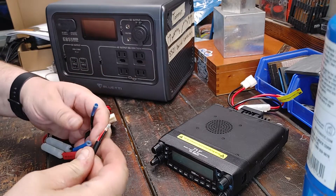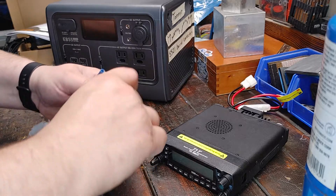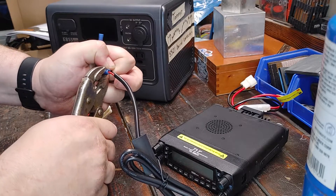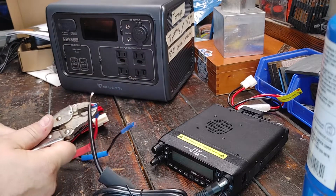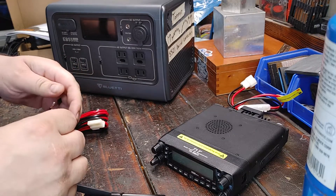Black to black, red to red. Seems to work all right.